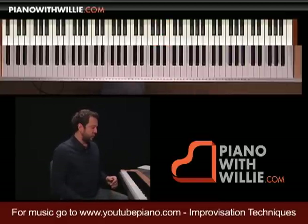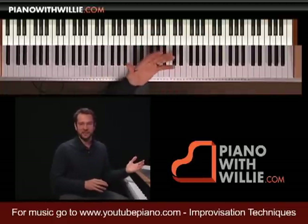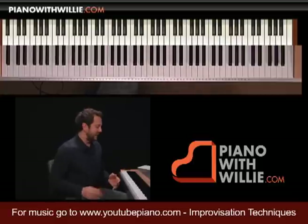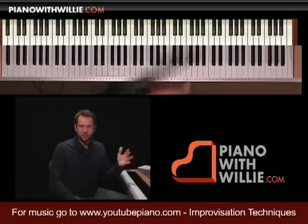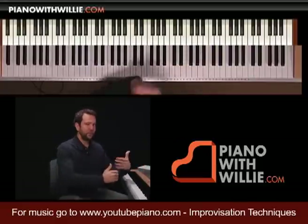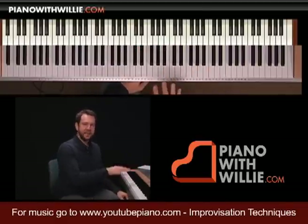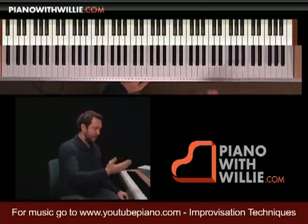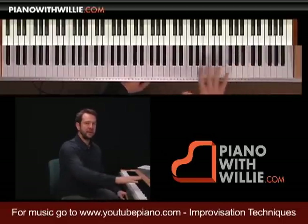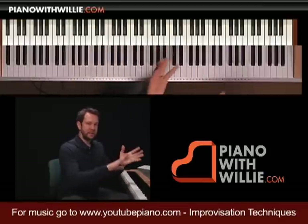With fingering, it's almost that the do-not-do list is greater than the do list. What I mean is you end up finding problems with your fingering as you go along, but there's really no set way of fingering a jazz piano improvisation. It's all over the map, and it takes time — just realizing, 'hey, this is where I'm trying to go.' It's always beneficial to think about your destination.